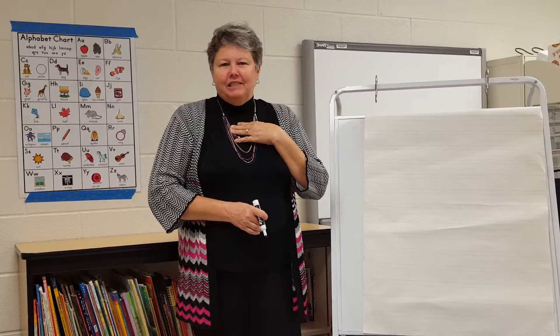Hi Coates stars and Coates families, I'm Mrs. Puckett, one of the reading teachers at Coates Elementary School. Today I want to talk to the families of children entering kindergarten, or with young kindergartners who are still struggling with their handwriting.